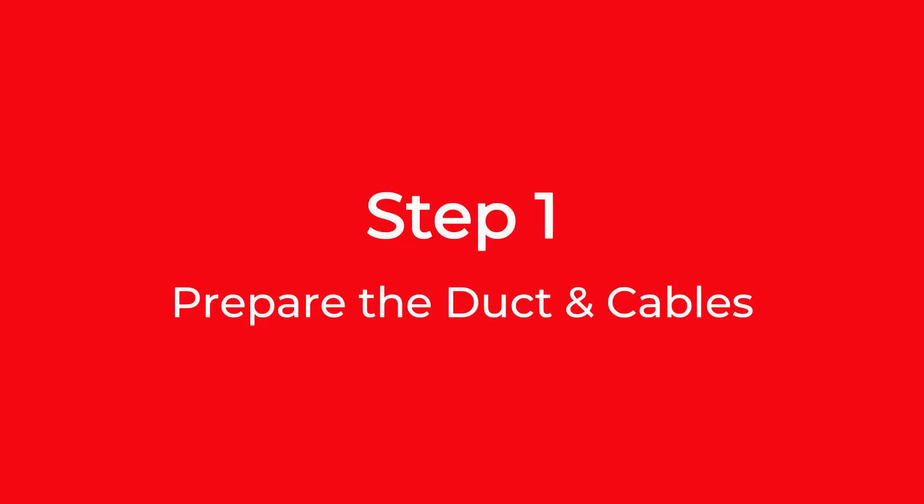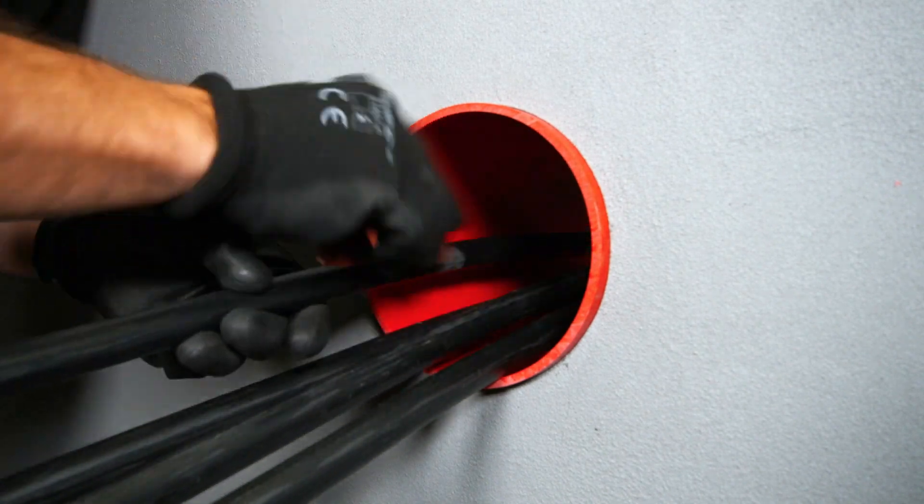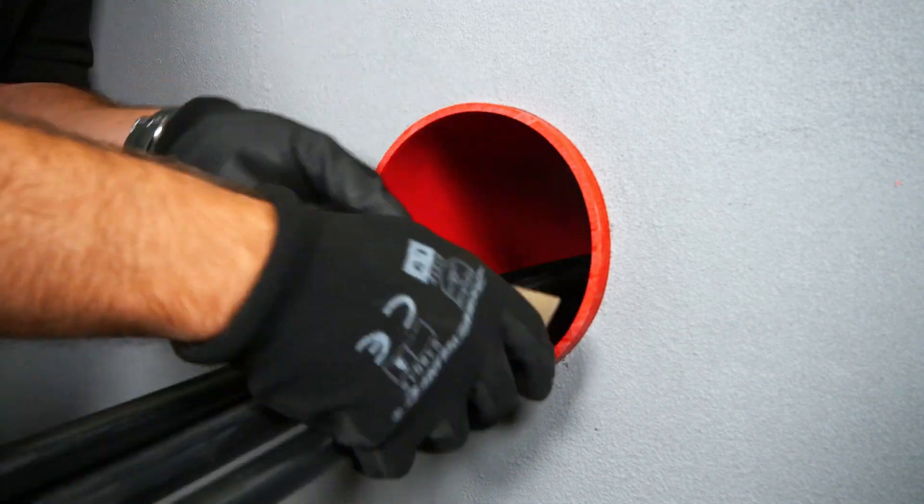Step 1: Prepare the duct and cables. Key and sand the front 20mm of the duct. This helps to remove any grease, old sealants and debris.